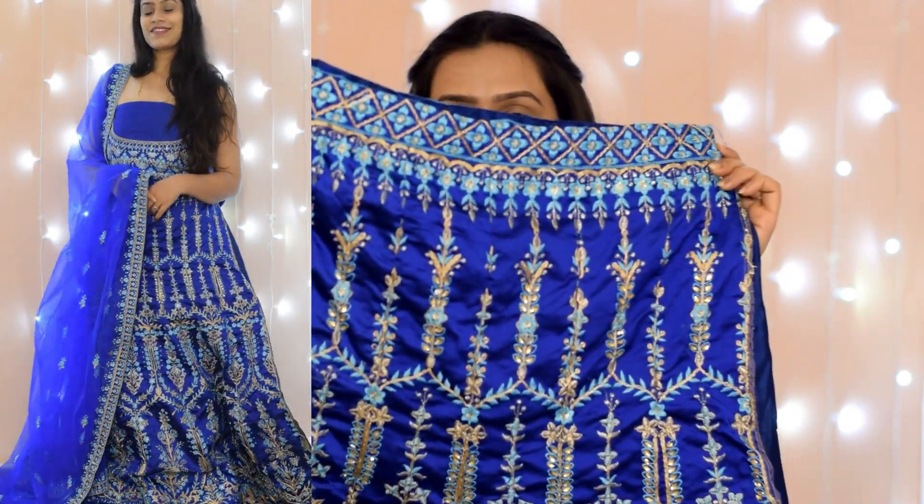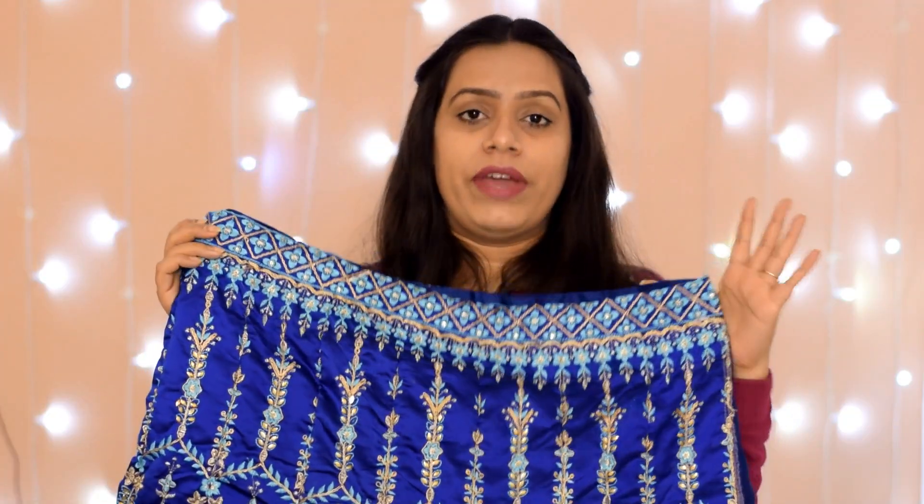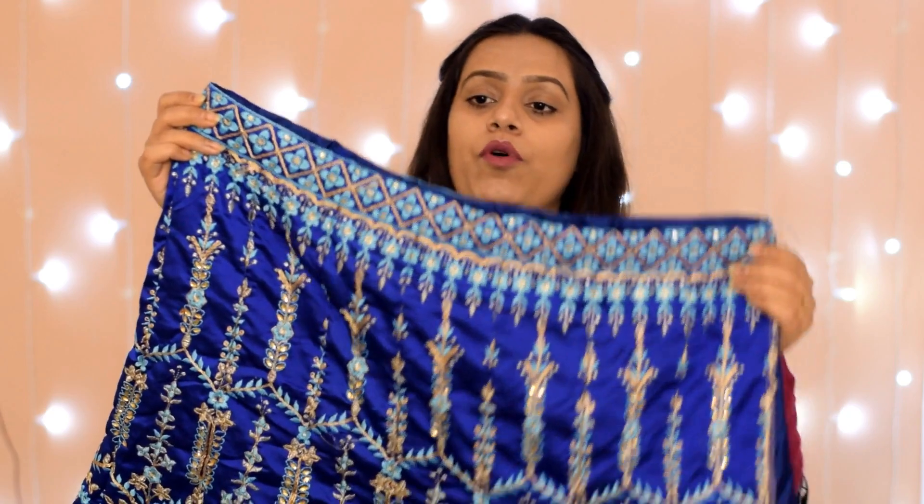This is the skirt and it is very heavy — see, it is very heavy. I like it very much when the bottom skirt is very flared and properly heavy because if it is very lightweight it doesn't look good, it doesn't look glamorous. So I like it very much. I will show you the waist — if your waist is 38 then it will fit you comfortably.